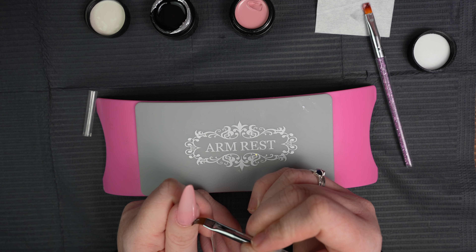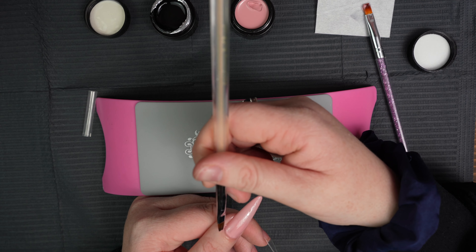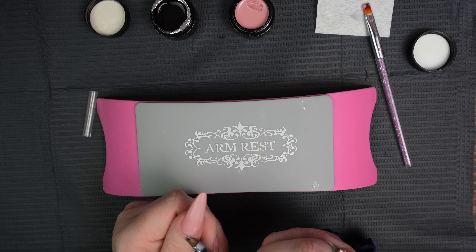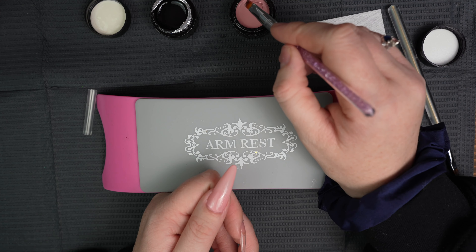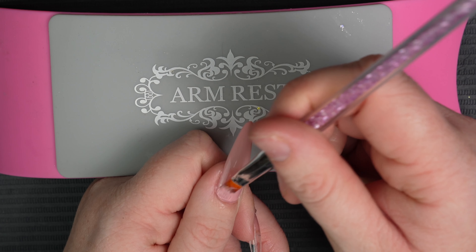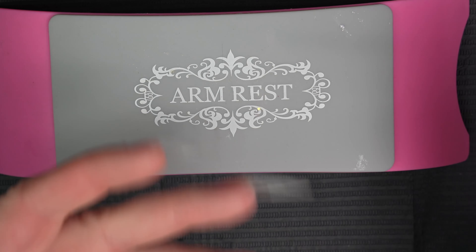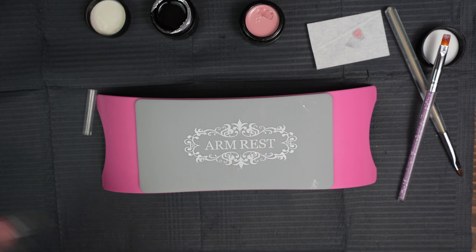People always ask me how I get my right hand so perfect — because that's my dominant hand. I use alcohol to clean up, like a clean-up solution, and make sure that everything is nice and clean. I'm just going to add a little bit more onto my brush and get really close to that cuticle area without touching. And then that looks beautiful. I'm going to cure my thumb because I always cure my thumb separately, and then I'll come back and do the rest. So I'm going to paint the other nails as well and do two coats.